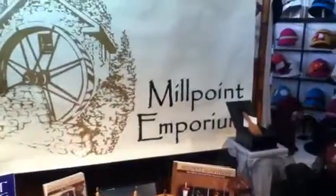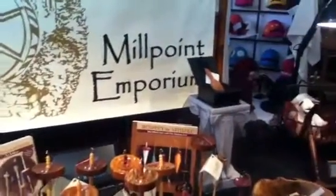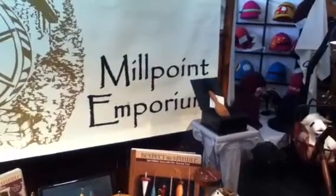So this is Millpoint Emporium. Where are you located? Amsterdam, New York — which is connected to Albany.